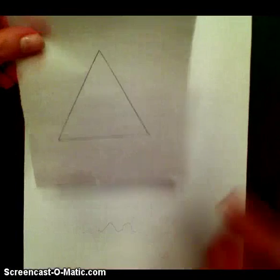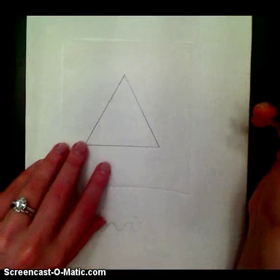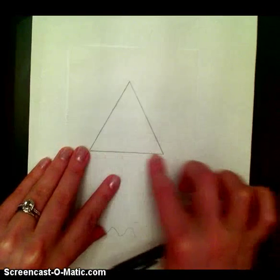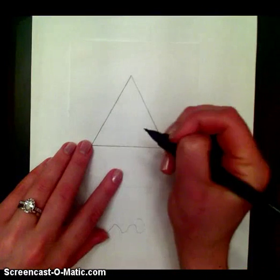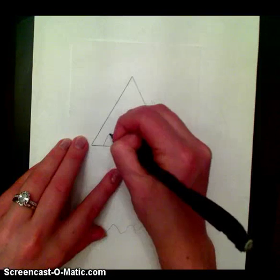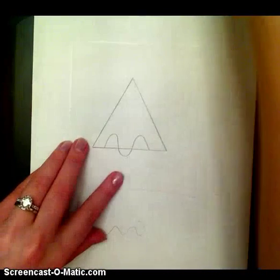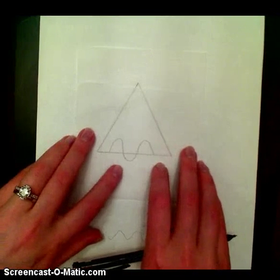Now I'm done with my template and I have my traced triangle. The next thing I want to do, like I've done before, is to make some kind of design just on one side of the triangle. So I'm just going to make something up here and trace it onto my patty paper.